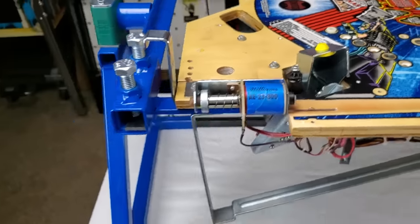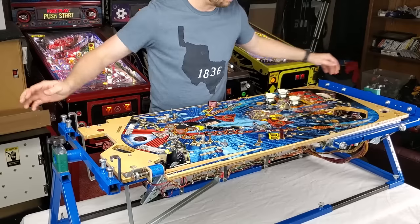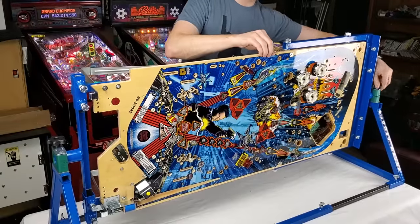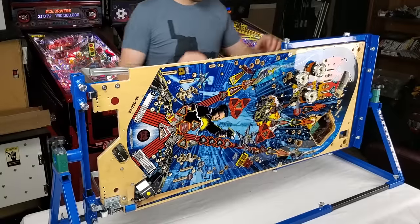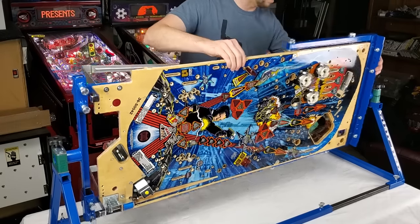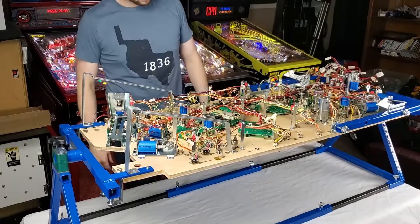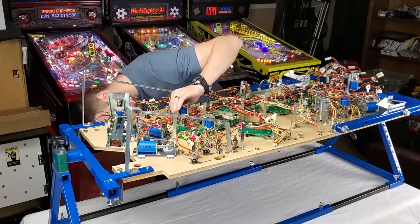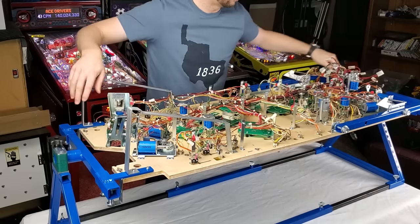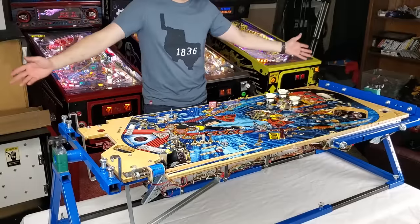And there it is — this playfield rotisserie is fully installed. All you've got to do is loosen up these two knobs, then you can swivel this any direction you feel good about. If you want to work on it at an angle, just tighten this side down and then tighten your other side down. If you want to flip it completely over, loosen those up, rotate it over, tighten them back up, and continue working on it. It gives you the ability to look at and work on both sides.